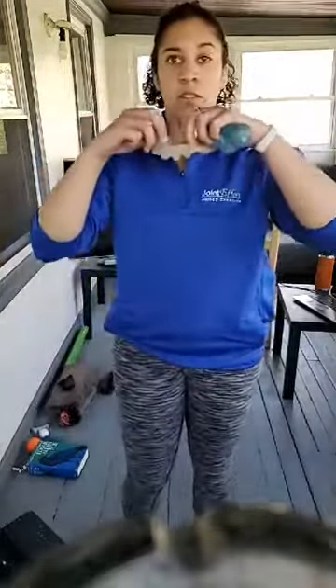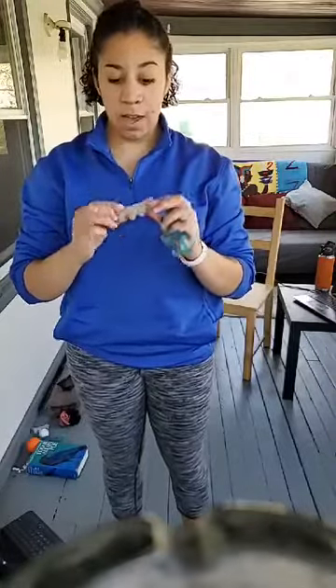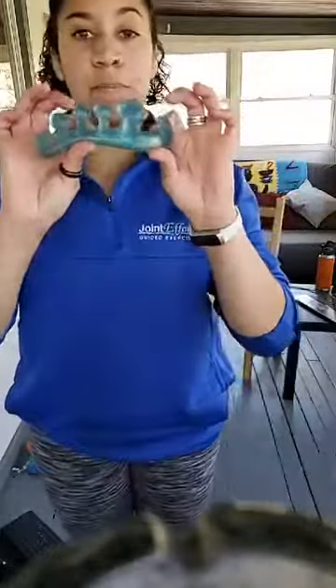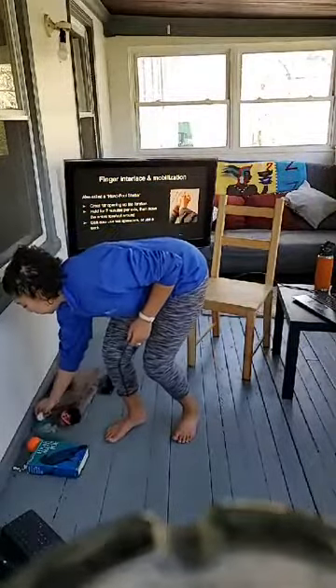These white spreaders are from the Foot Collective — a health education company. These are really stretchy and you can stick them in between your toes. I also have Yoga Toes from Amazon — pretty inexpensive. The Yoga Toes are easier, you can just slide your toes right in, but you can't walk in them. You just put them straight on the toes for a nice passive stretch.